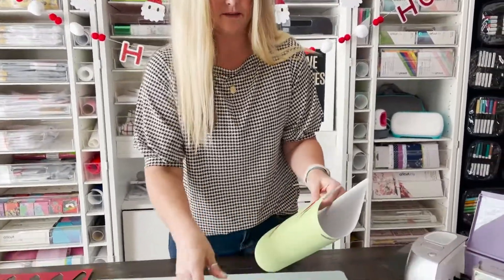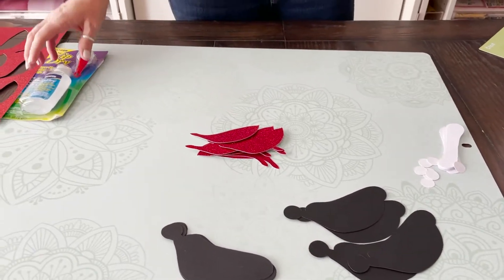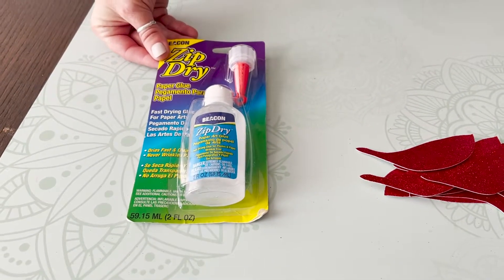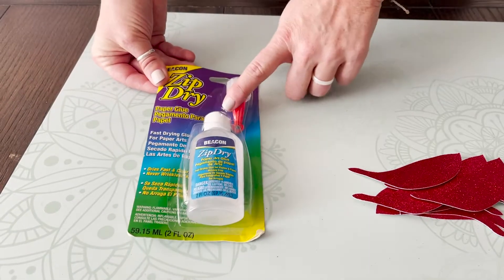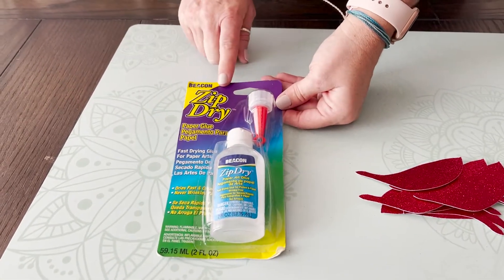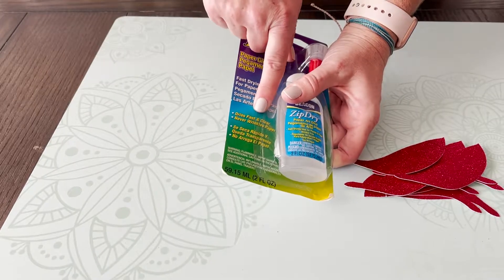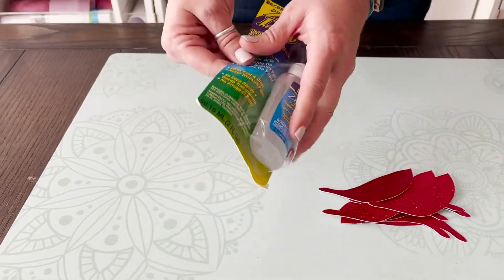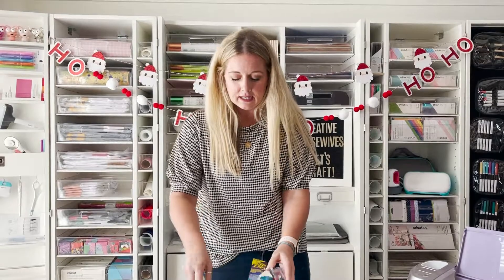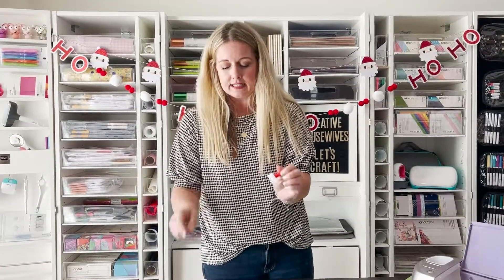We've got these almost all the way done. I'm going to show you — we're going to try out a new adhesive today that we've heard good things about. My favorite adhesive for paper crafting is art glitter glue, but the art glitter glue doesn't have glitter — Art Glitter is the brand name. It's hard to get them to ship it during winter because it can freeze. So I'm trying this new one — it's called Zip Dry. It's a paper glue. It says it dries fast and clear and it never wrinkles paper, which is a pretty important thing for paper crafting. I also liked that it has a little bit more of a precision tip.